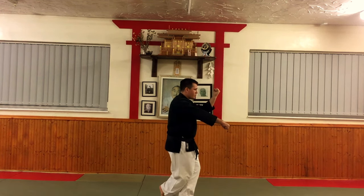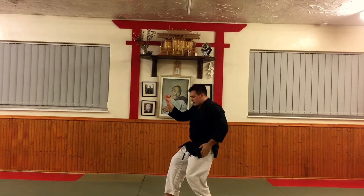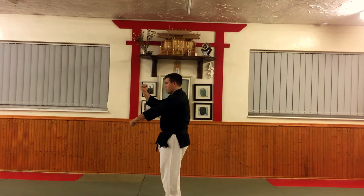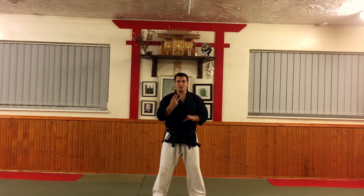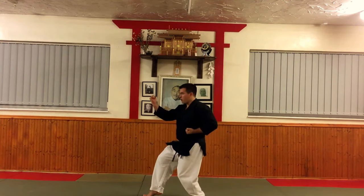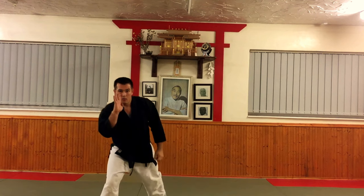Then from there, we repeat. The back foot moves, and I'm going to pivot, weight on this leg, into Soto Uke again — Neko Ashidachi, cat stance — and then repeat: step up, one, two. Look, and again drop into that Neko Ashidachi. So you see Neko Ashidachi and Soto Uke three times here. Then step through: Nukite — with four fingers — and kiai at that point.